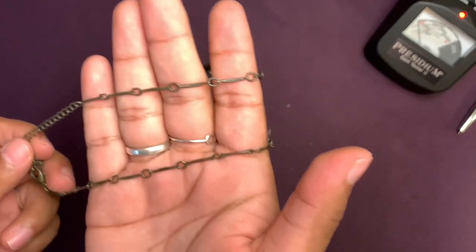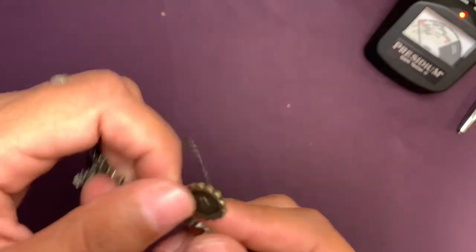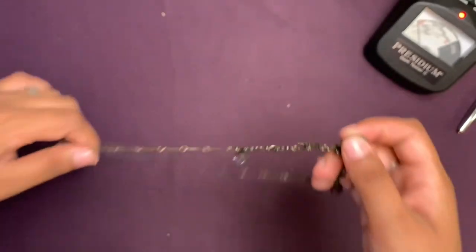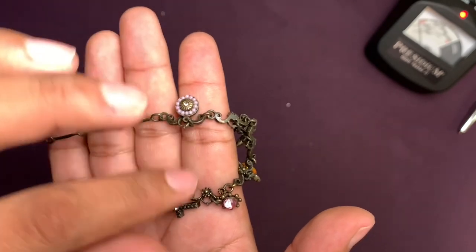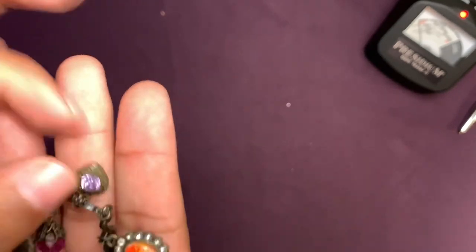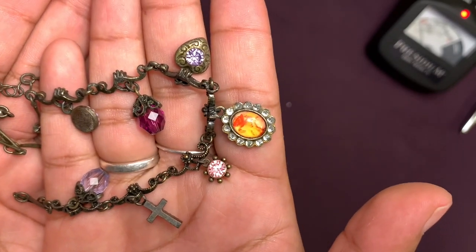This is a vintage — I'm assuming vintage — Avon necklace. It has that look they give it. It says 'Avon' right here. It has some little charms, crystals, and hearts. I like the color but it looks a little scary — the red and yellow pattern in there. It kind of looks like the sun, maybe. A little disturbing but I like it.